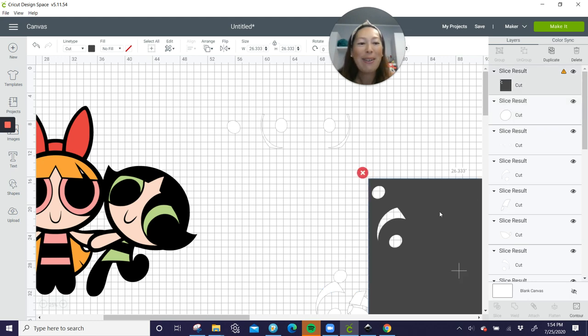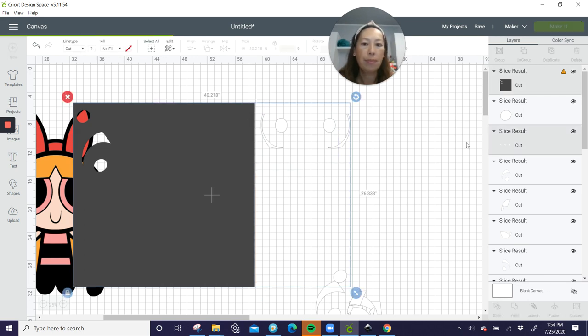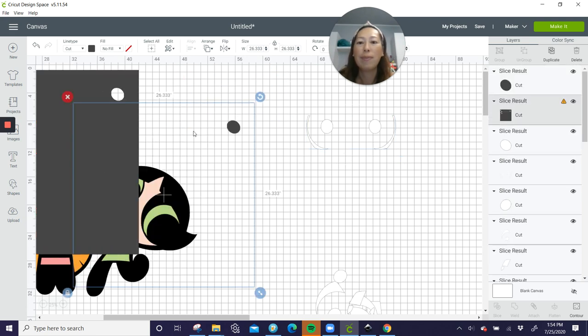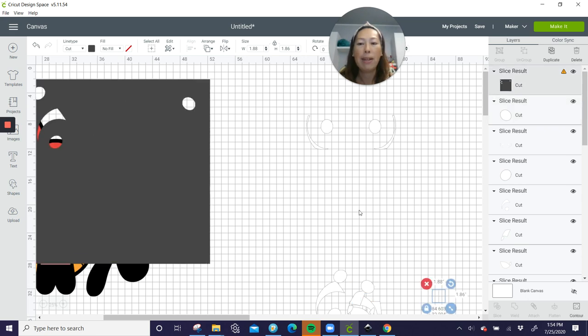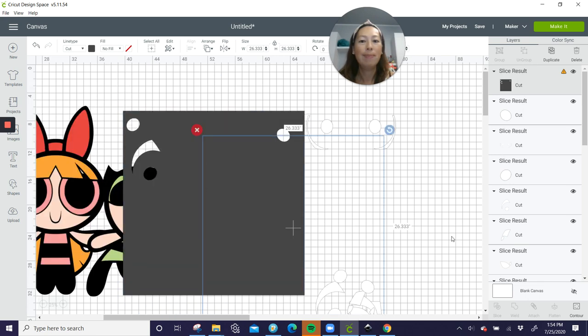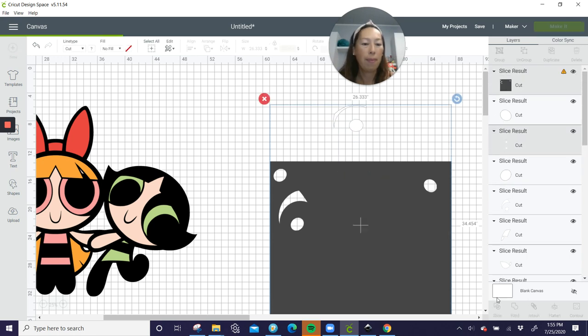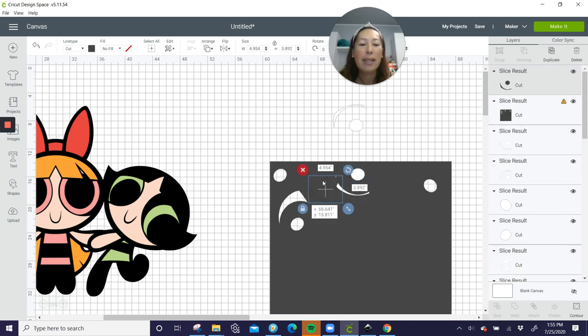We're almost there with the white. Move the square over, slice out that eyeball. Design Space is slowing down. I'm going to bring my square back over and turn it so I can easily slice out that eye. So now all my white pieces are in sizes that my Cricut can cut.